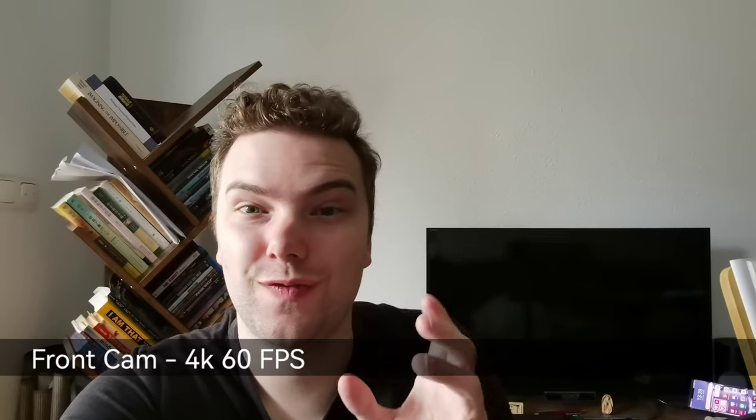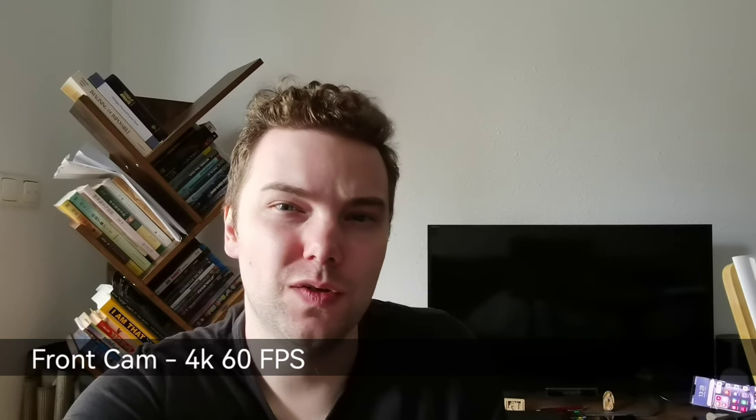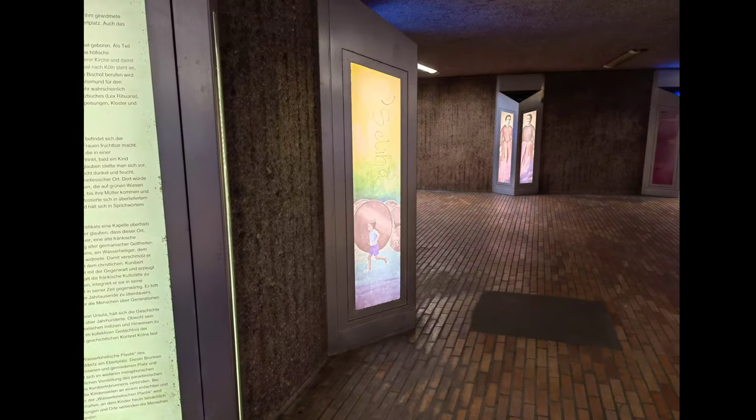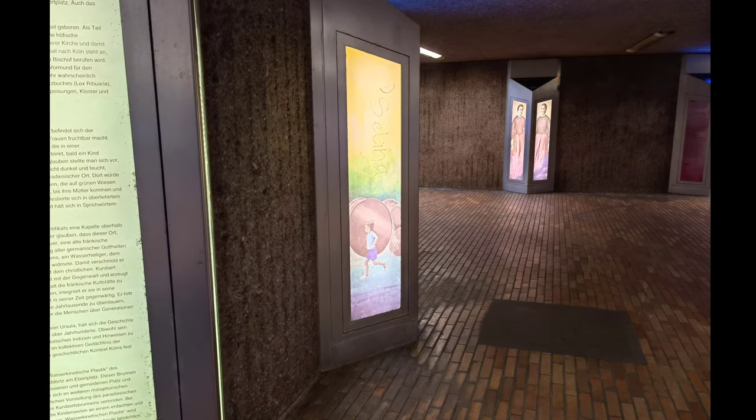The multi-cam footage is 1080p 30 frames per second — I didn't find an option for higher quality. On the other hand, the front facing camera can do 4K 60 frames per second, which is something unique. Not every flagship offers 4K 60fps on the front camera.